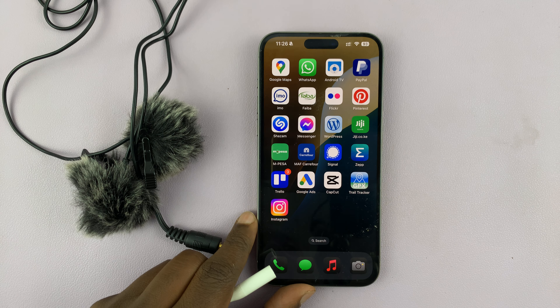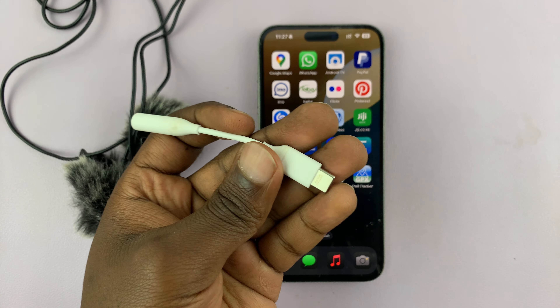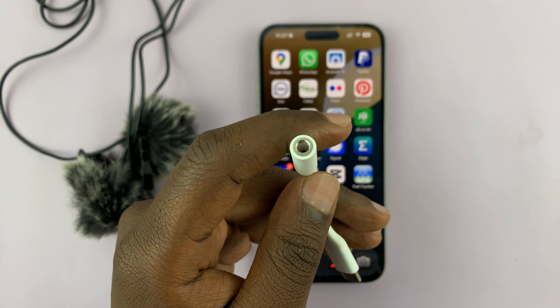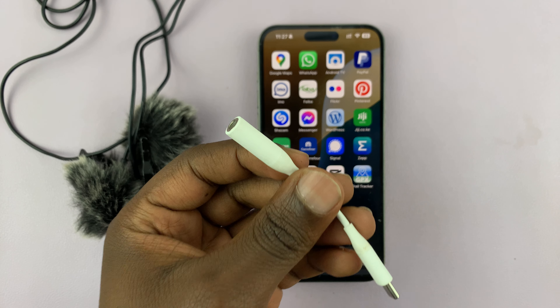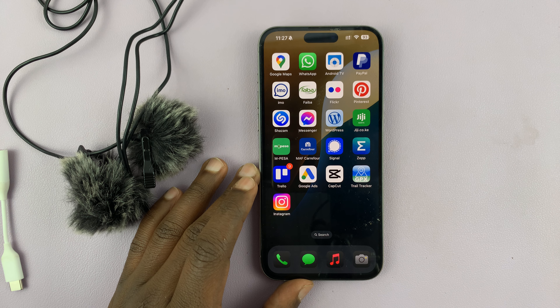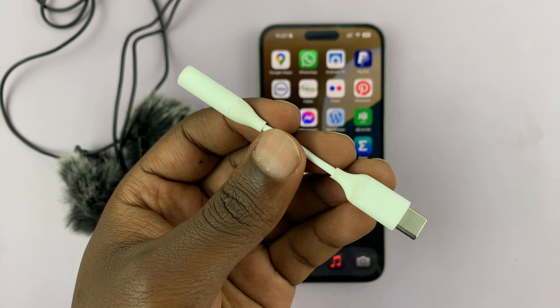This is the iPhone 15 Pro and it has a Type-C port, so I'm going to use this Type-C to 3.5mm headphone jack adapter. Now if you have an older iPhone with a Lightning port, there are also converters for Lightning to 3.5mm headphone jack. So depending on what you have, just choose the correct adapter.